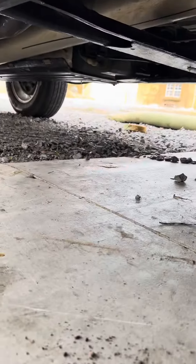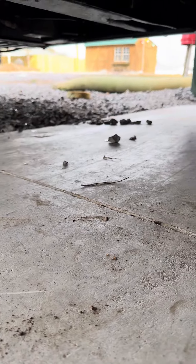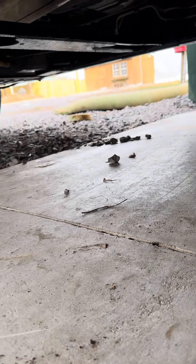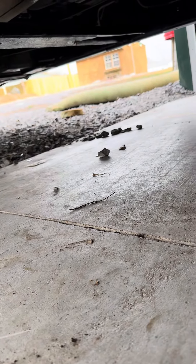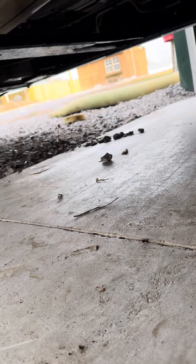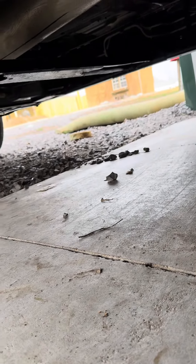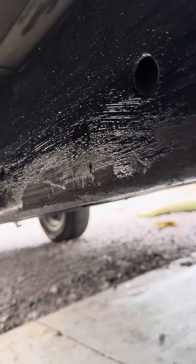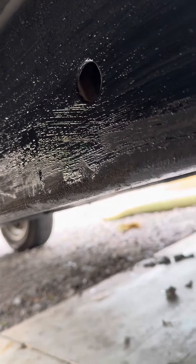Before I come out and let down this 06 Chevrolet Silverado — it's a 5.3 liter V8 — I thought I'd take a final video underneath. I've used this Woolwax undercoating on this vehicle, which is 18 years old.